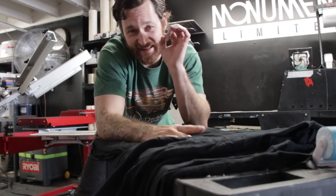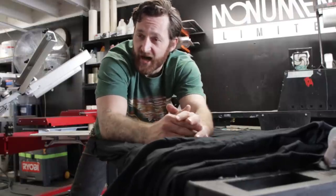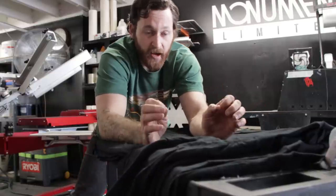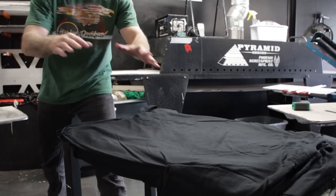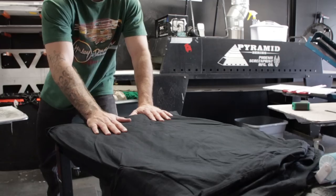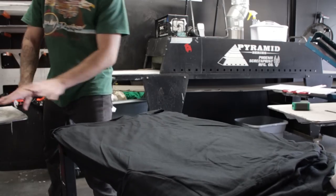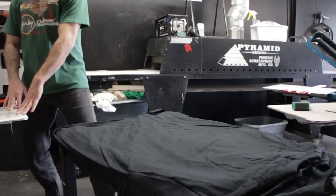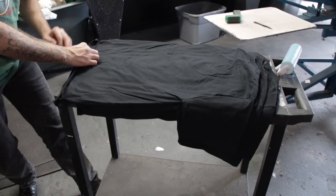I'm going to preface this by saying that the process or the skill of loading a t-shirt is very nuanced and it really is just a knack that you're going to develop exclusively through practice. But I am going to try to give you as many of the tips and tricks that I personally can to help you move forward with it. The first thing that you do want to address is the orientation of your garment cart in relation to the actual pallets, because you want to minimize the twisting as much as possible. So I have this thing pretty much 90 degrees or perpendicular to the pallets. I'm just going to load it with the print side facing down, so the back of the shirts are facing up because we're printing on the front.